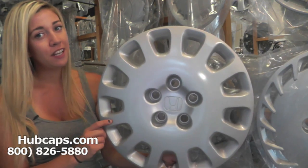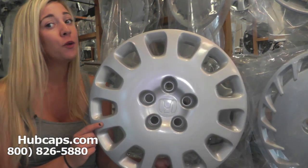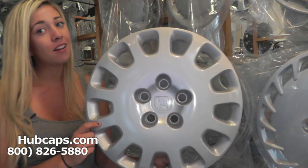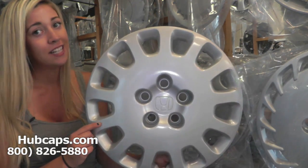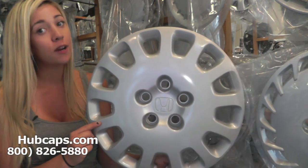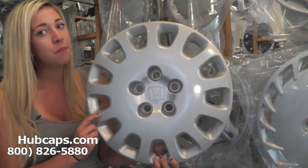Thank you for viewing this video, and if you have any further questions, do not hesitate to give us a call. We are here to help you. Hubcaps.com takes pride in the quality of hubcaps we have to offer you, so stay tuned for a short video tour of what takes place when placing your order with us here at Hubcaps.com.